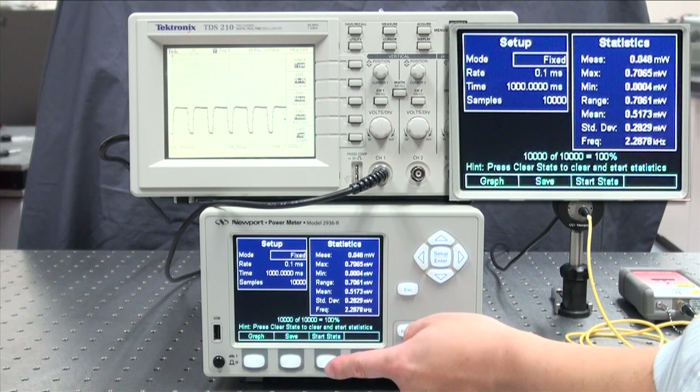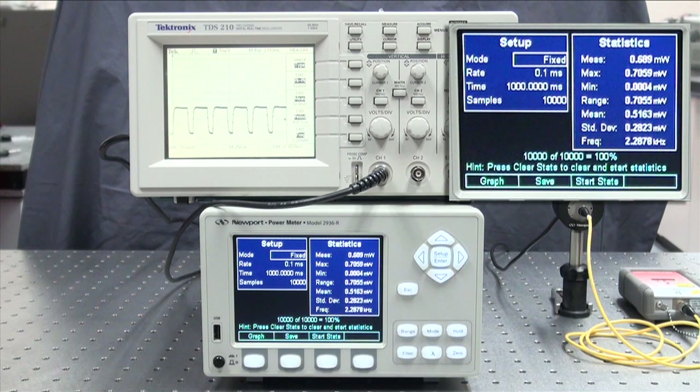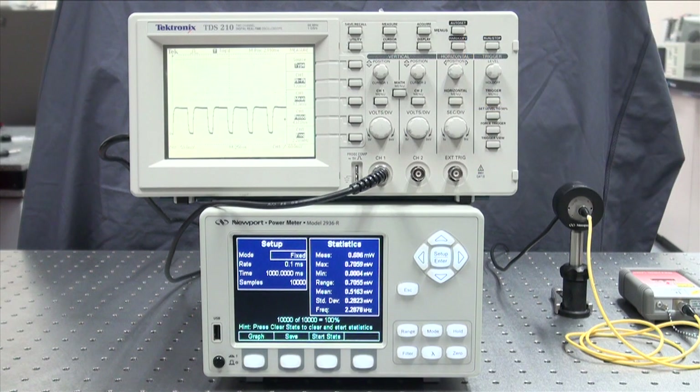You can see this here by hitting the start stats tab. We just collected 10,000 samples over one second. This can also be downloaded to a USB thumb drive by inserting it in the USB port.